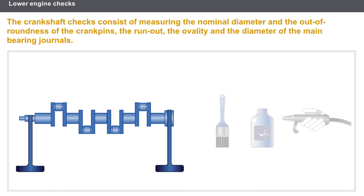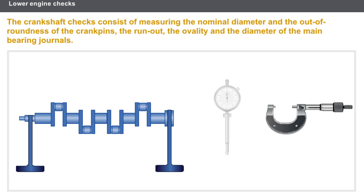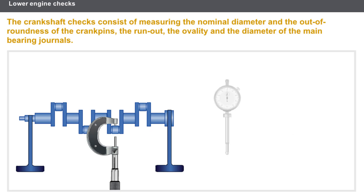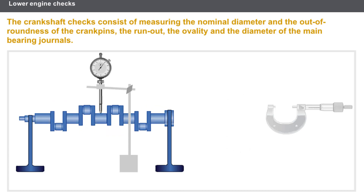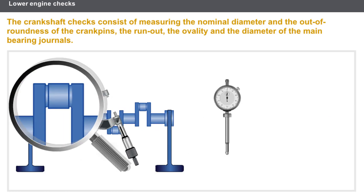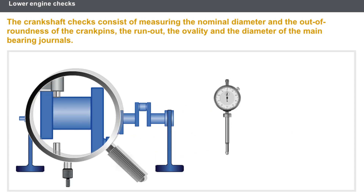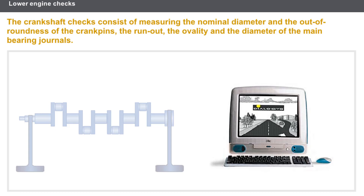Lastly, let's check the crankshaft. The crankshaft must always be cleaned prior to carrying out any operation. You must carry out the following checks: measure the nominal diameter of the crank pins and the crankshaft main bearing journals; check the run out of the crankshaft main bearing journals; measure the taper of the crankshaft main bearing journals; and lastly measure the ovality of the crankshaft crank pins. You must use the appropriate measuring instruments and refer to the technical documentation.